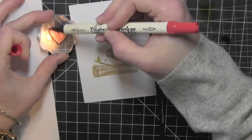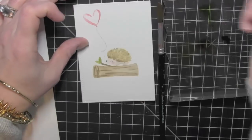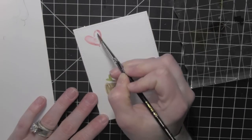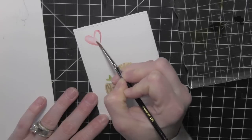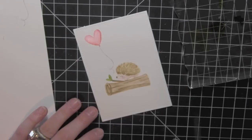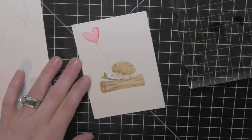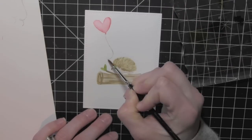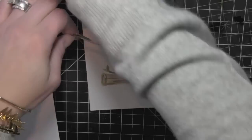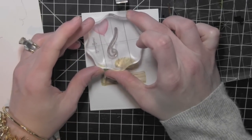I have stamped a balloon string from the Hello Sunshine stamp set using Pumice Stone ink. And then I have simply colored a little bit of an outline there using Barn Door Distress ink marker just around the outside of the balloon, and then I'll pull in that marker color with a damp paintbrush to fill in the whole balloon design. I love that this gives the illusion of darker where I used the marker on the edge, and then when I use the water to pull the color to the inside it makes it lighter, giving a really nice gradient of color.